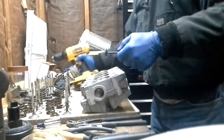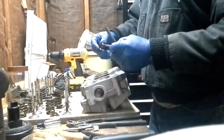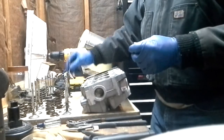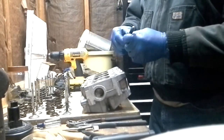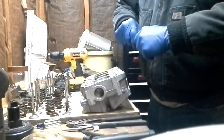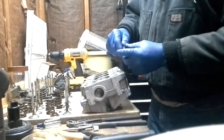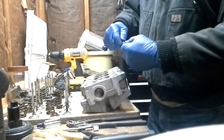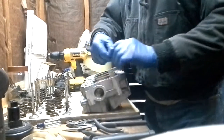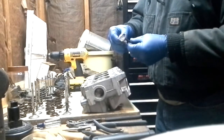So what I did is I came up with a nice safe way of being able to use the drill without worrying about bending the valve. It's got a piece of vacuum line — it's a nice tight friction fit on the valve. Took a bolt, cut the head of it off, and screwed it down in there nice and tight. Then we put a little bit of valve grinding compound on here.